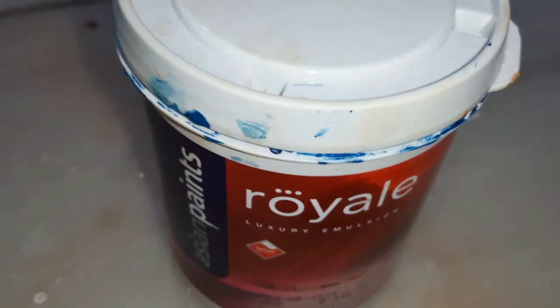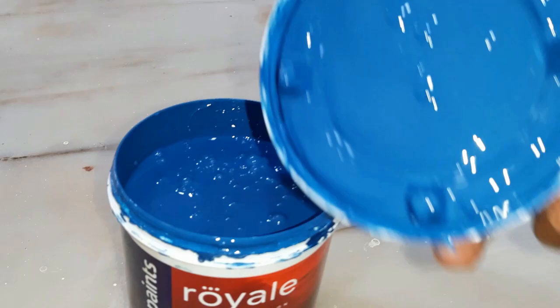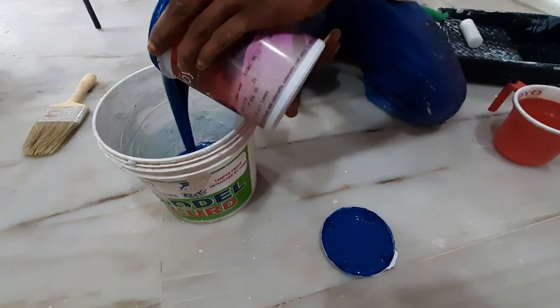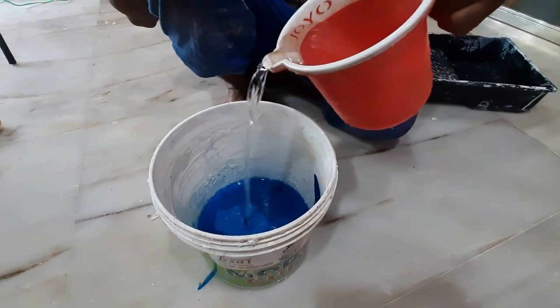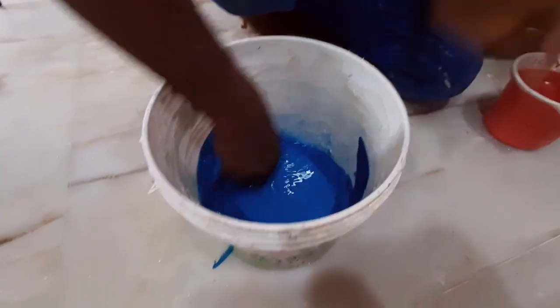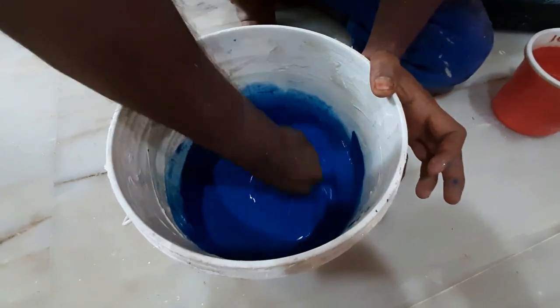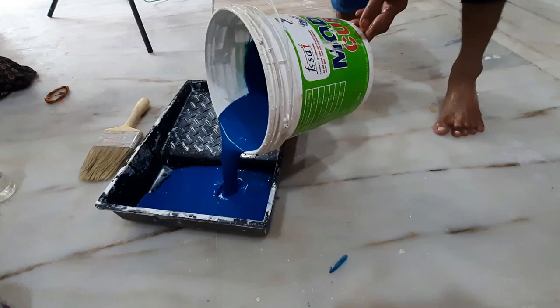Royal Luxury Emulsion, code number 7357, dark blue color. Royal 1L blue color. Mix 1L paint with 250ml water, mix the water, then put the roller to the wall.